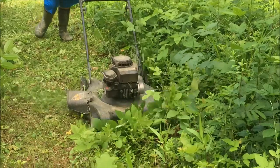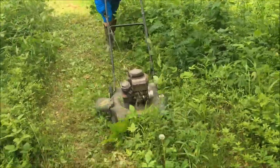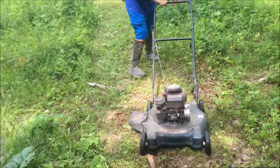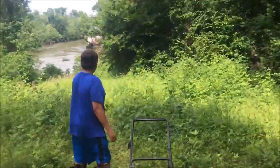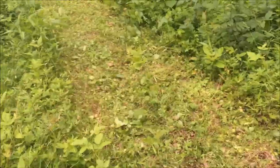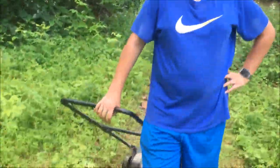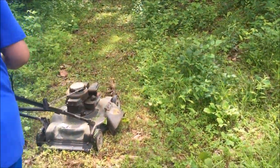Good job! What is up, Mons? The path right here is now walkable. That's all thanks to Harold and his amazing lawnmower. Okay, bye!